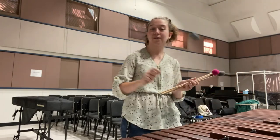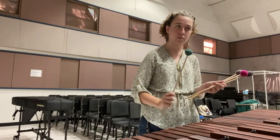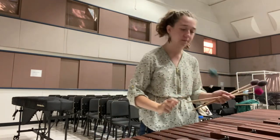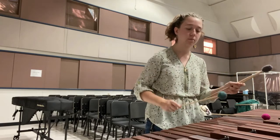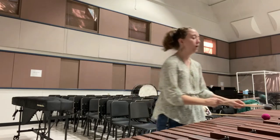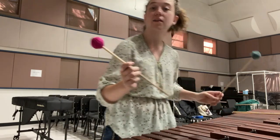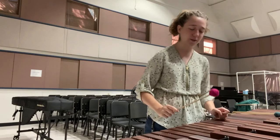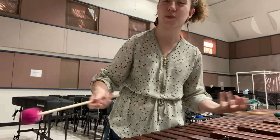If I were to use another mallet — this one is one of the hardest mallets I own — you can hear how there's an accent towards the beginning of the sound. Versus one of the softest mallets that I have: you can see how the mallet head is a lot bigger than the pink one. This is what the soft mallet sounds like — you can just hear it resonate within the room.